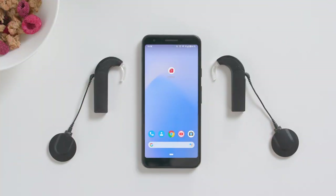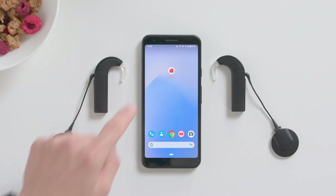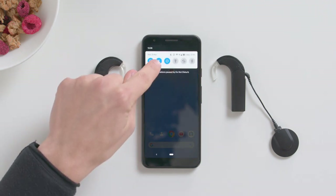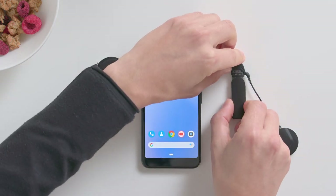Before pairing AudioStream with your phone, download the latest version of the AudioKey2 app and enable Bluetooth on your phone. Make sure AudioStream is turned off by removing it from your audio processor.